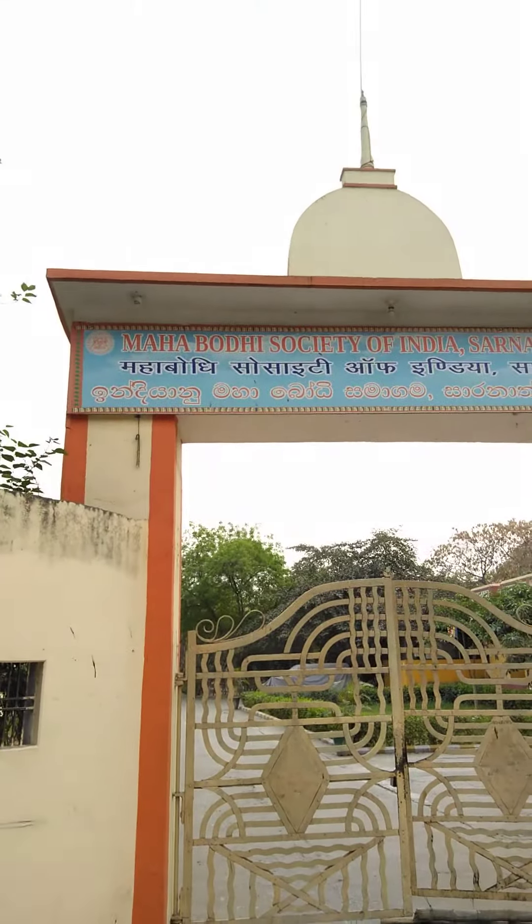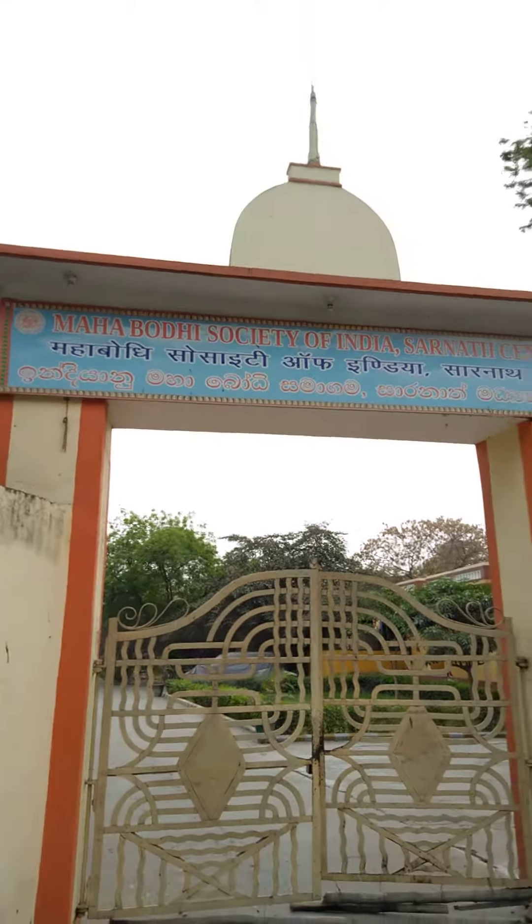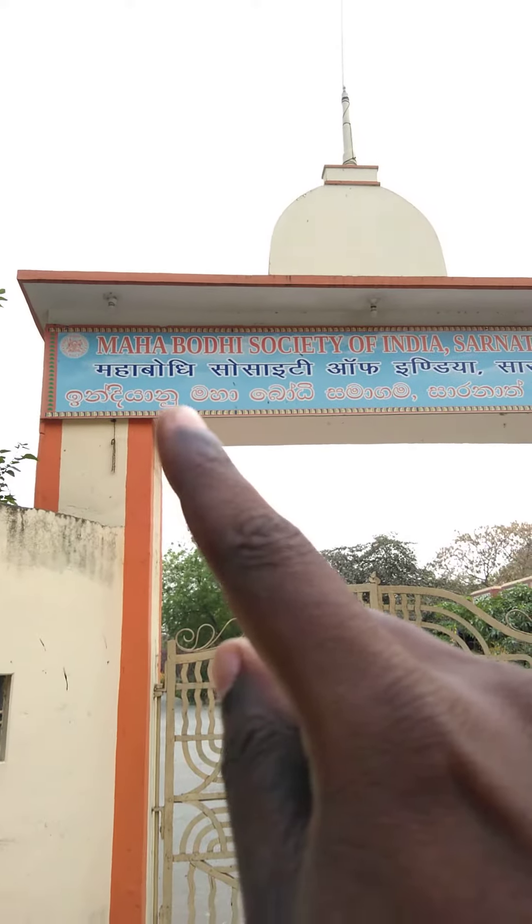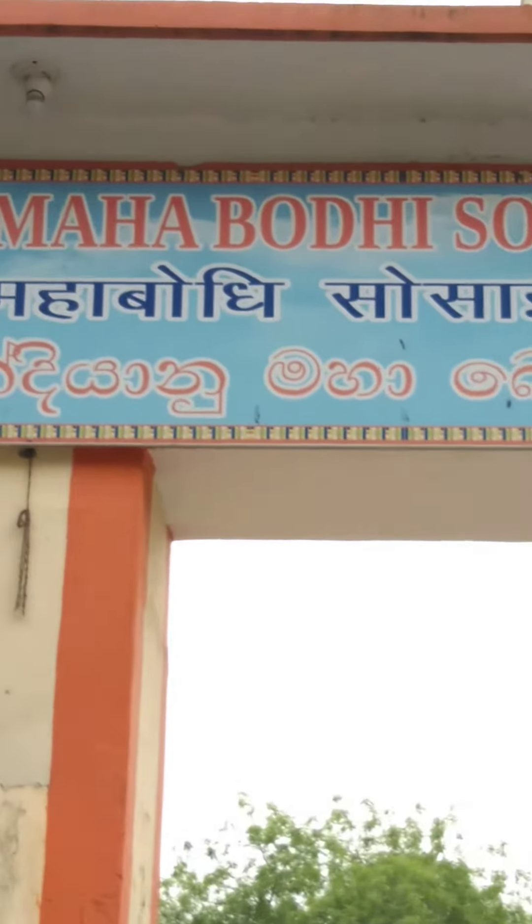Hello friends, we are in Sarnath. The Mahabodhi in front is the Mahabodhi Society. Let me zoom it — Mahabodhi, and here is the emblem there.